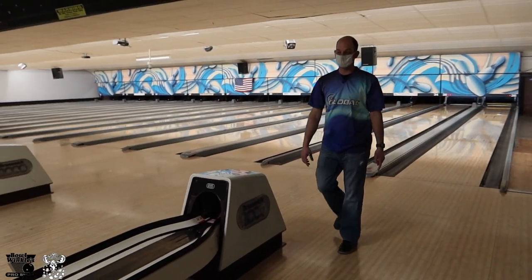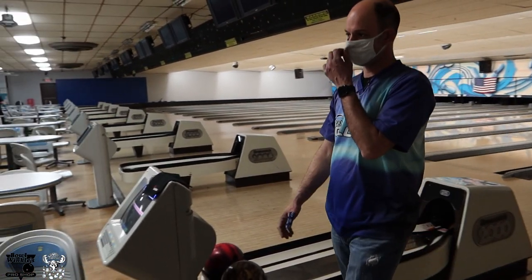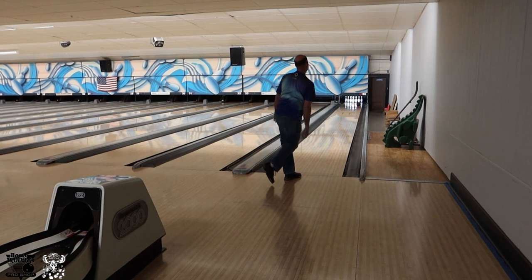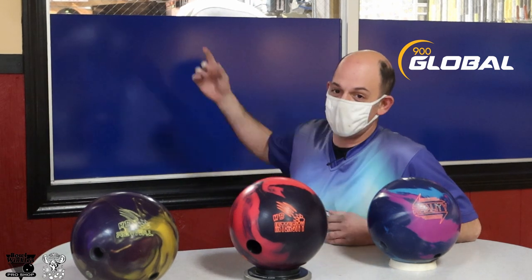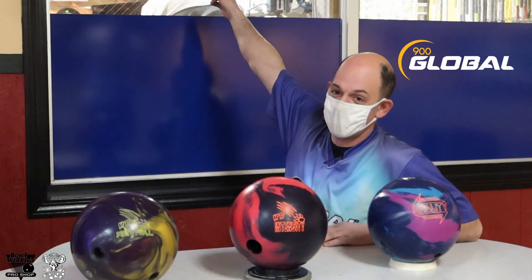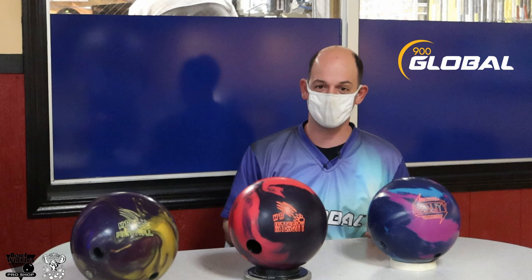All right, now I'm actually really loose. That was much better. I missed by every board and it strikes. Hi, I'm Jason from Bullwinkle's Pro Shop right here at Apple Valley Bowl in Plantsville, Connecticut.